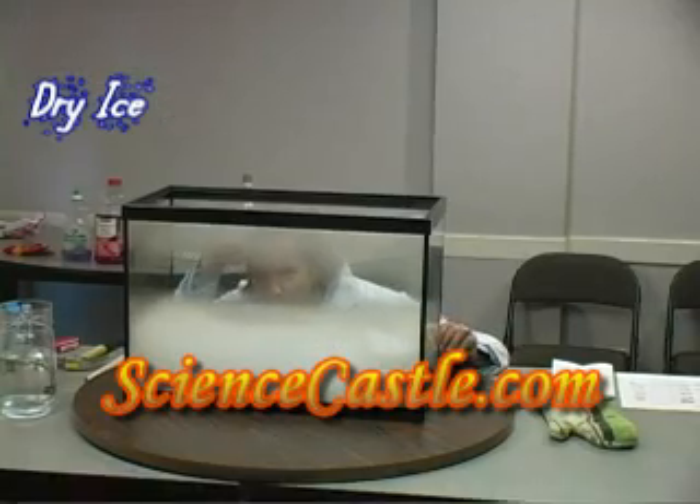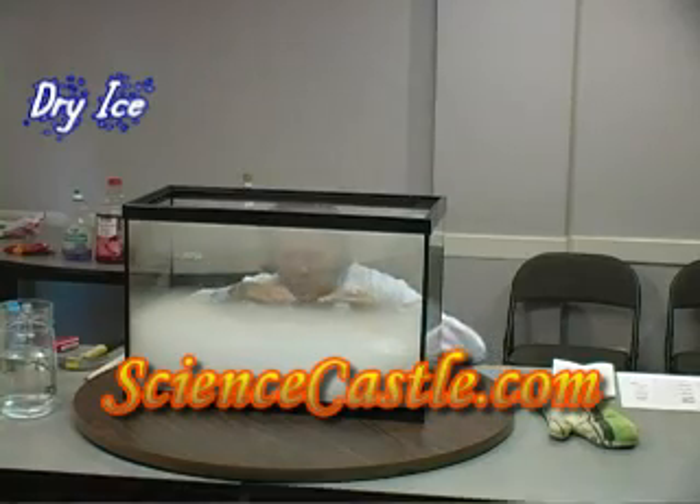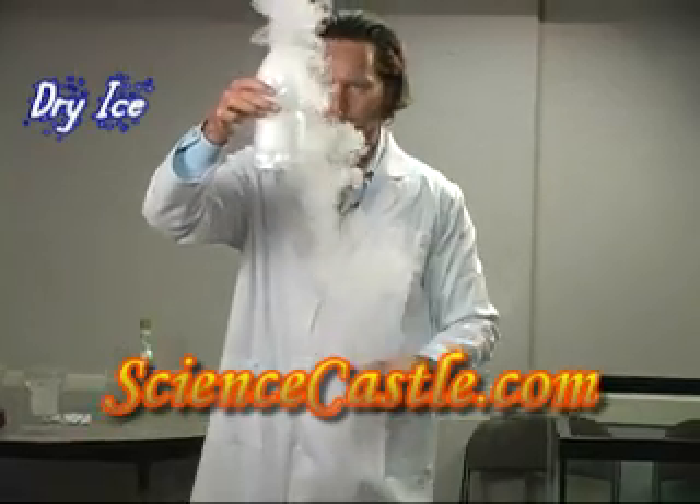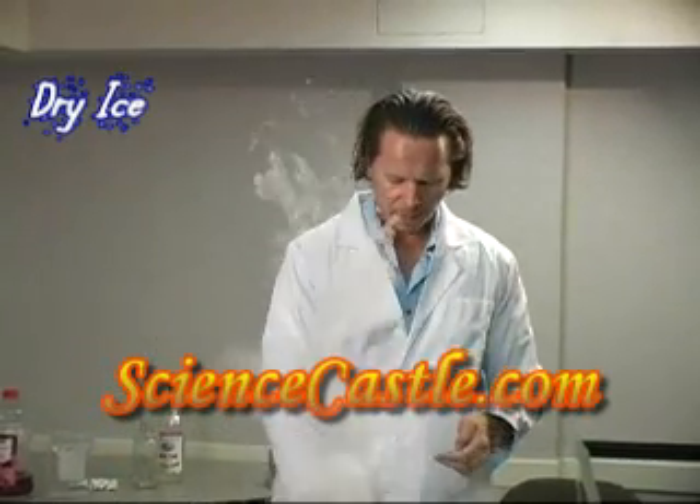You have to close the top of the fish tank and then you have the fog at the bottom. You can see the dry ice, the water down here. You can see it reacts nicely.